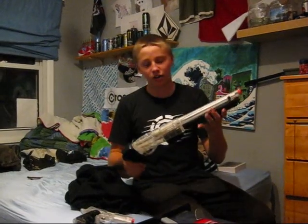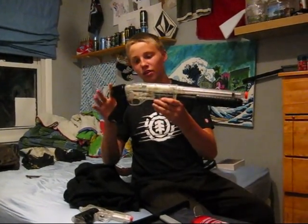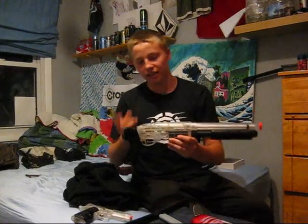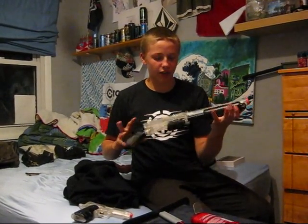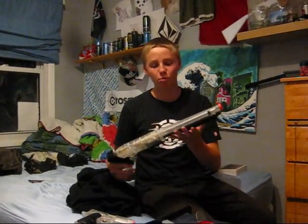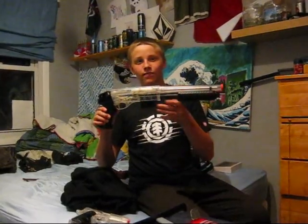If you're looking for something fun as a sidearm, you should consider getting this. The only thing to note is it doesn't have sling mounts, so it could be kind of awkward carrying it around with your primary weapon. But other than that, it's fairly nice and I suggest you go get it. Thanks for watching.